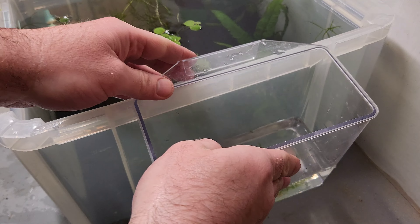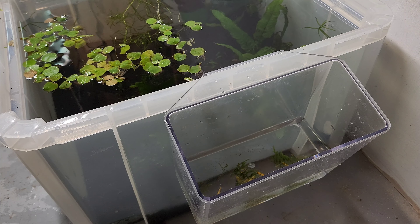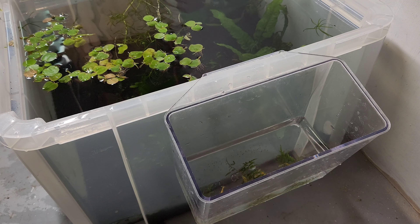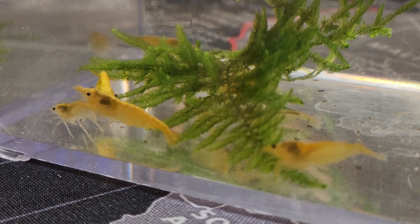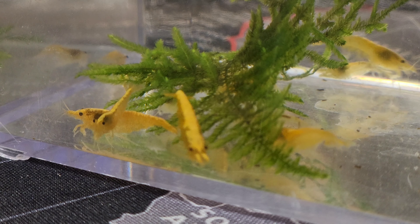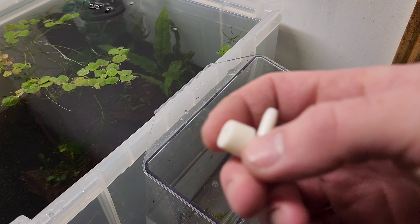Lastly, we'll put down some red root floaters. These will help balance the tank out and remove excess nutrients from the water column. And we don't really care if there's too many nutrients because we don't mind algae in a shrimp tank — it's actually good for the shrimp. So don't beat yourself up if you get a ton of algae. It's kind of the point: algae and biofilm.